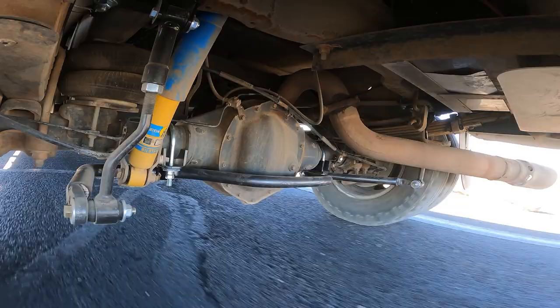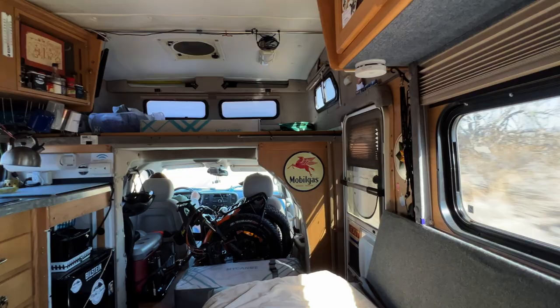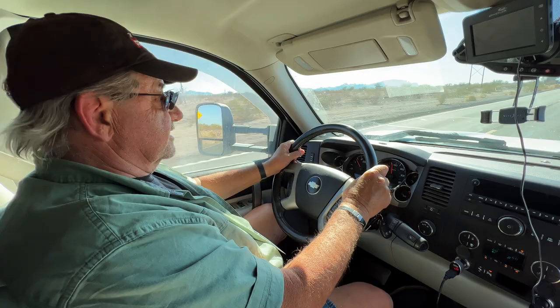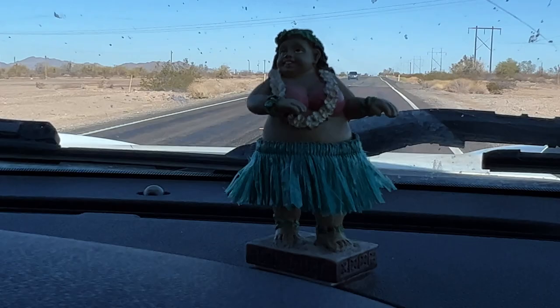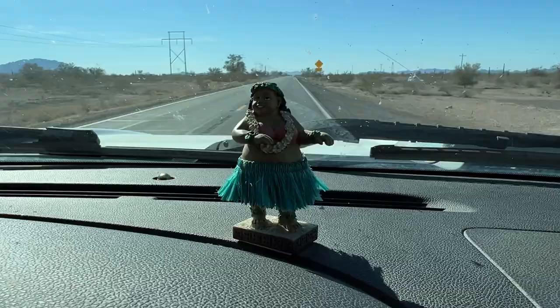It feels like a different vehicle, a different truck the way it's handling. Mick has been driving this for 12 years and says the steering is different — more responsive. Since he does some off-roading and wanted to keep some articulation, about 50/50 on off-road and paved roads, they set it on the loosest setting intentionally to give a good balance between on-road and off-road performance. It feels really nice, and his hula girl doesn't seem to dance as much.